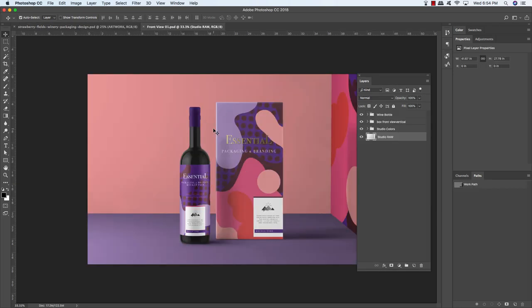For this part of the tutorial, we're going to be working with one of these really nice mockups — the Front View 01 PSD file from Mockup Cloud, found in the freebies folder for the tutorial. This is one of many nice mockups from the Essential Packaging and Branding Mockup in the Design Cuts marketplace. Once you have this file open, we're going to customize it and apply our flat design to the elements here.